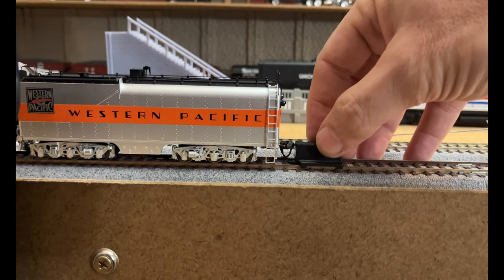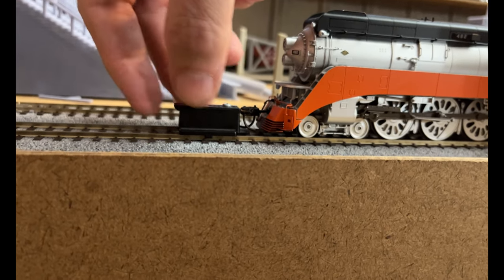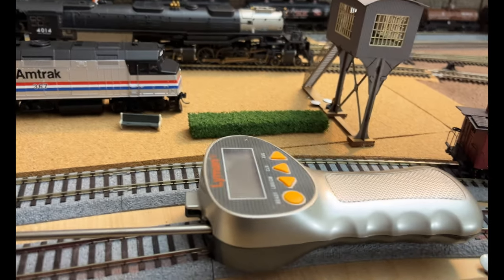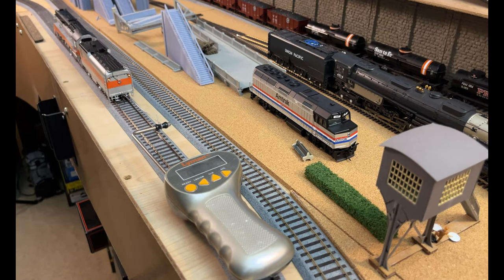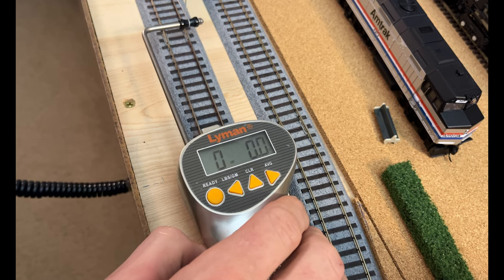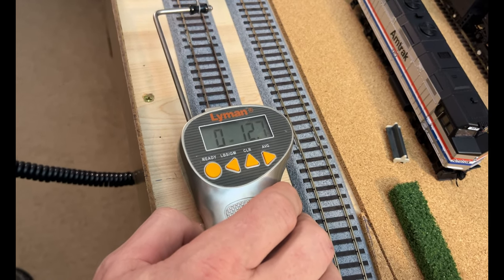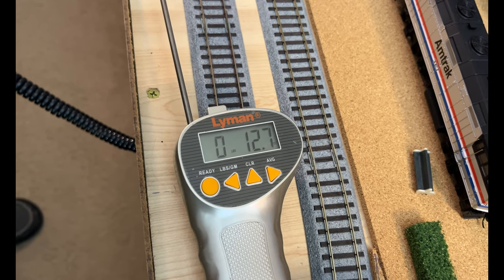Let's check the couplers real quick - darn near perfect. Now let's try the front - imagine putting these guys in a consist, that'd be kind of cool. All right, we've got the pull meter out and the locomotive on the tracks - let's see what she can do for pulling power. We're going to try to get a pulling test going on this BLI GS4. Pulling pretty hard - twelve, almost thirteen ounces. That's as much as a BLI Big Boy. Impressive.